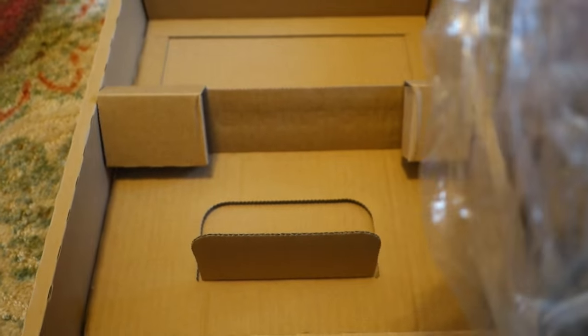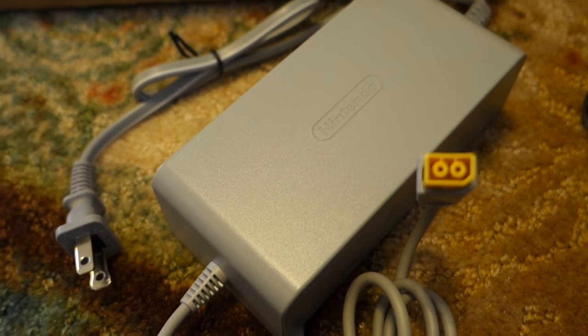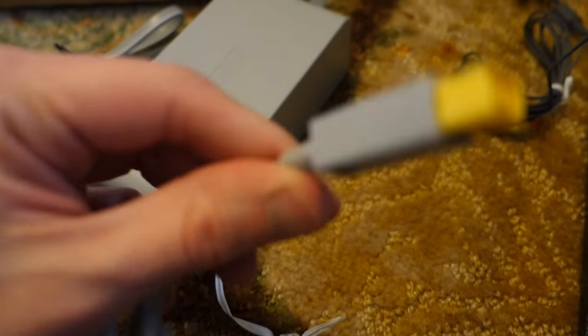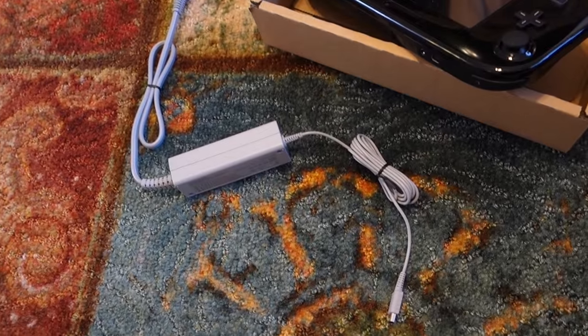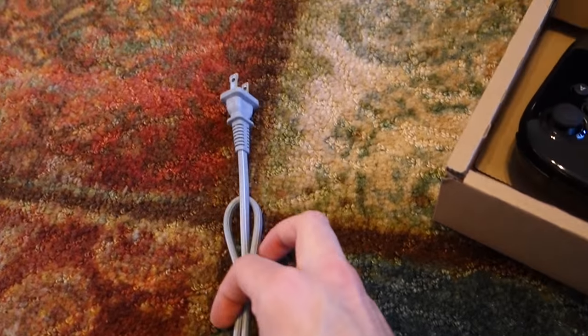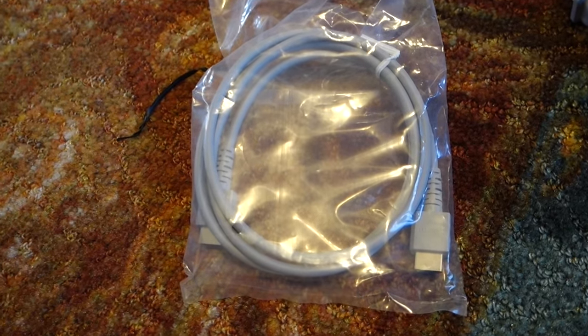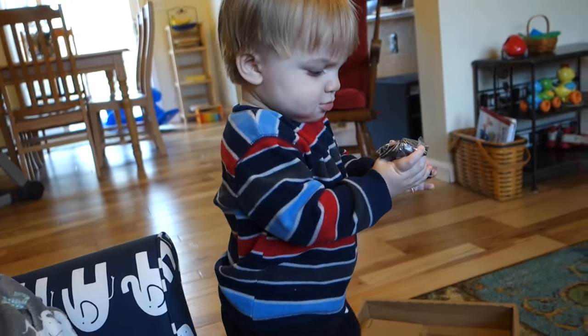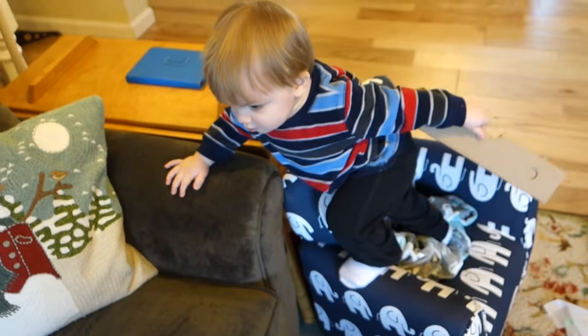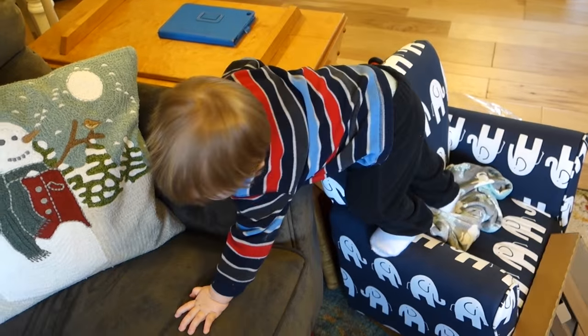What's left in the box is the power brick. This power brick is a tactic that video game companies use to make their consoles smaller. This is where it plugs into the wall, and this is where it plugs into the system. This is the charger for the gamepad — that plugs into the gamepad and into the wall. This is just an HDMI cable, nothing special there. At least according to the box, I have everything here.